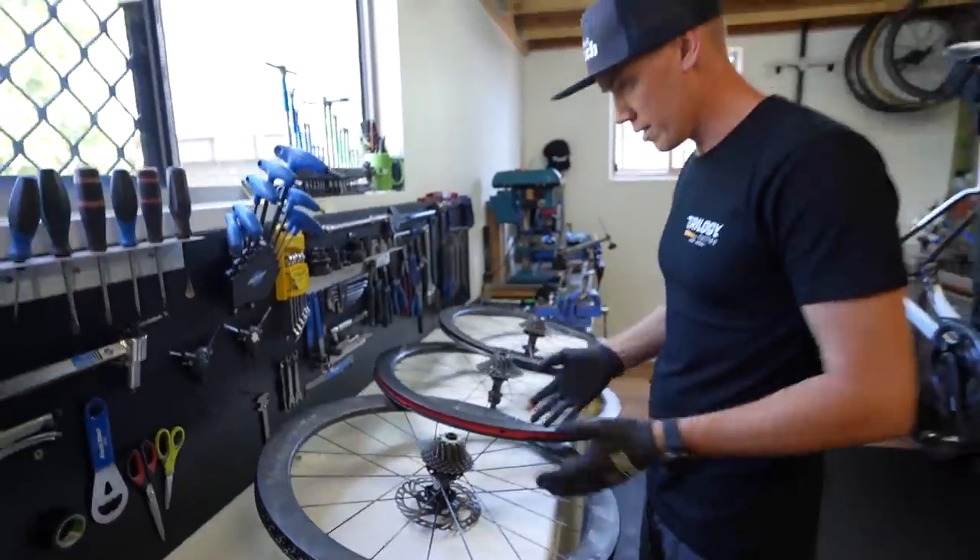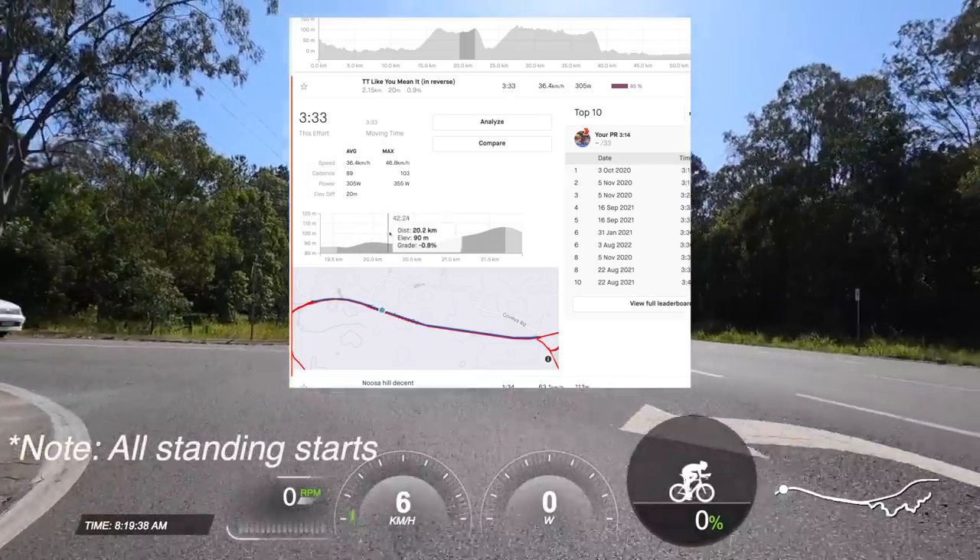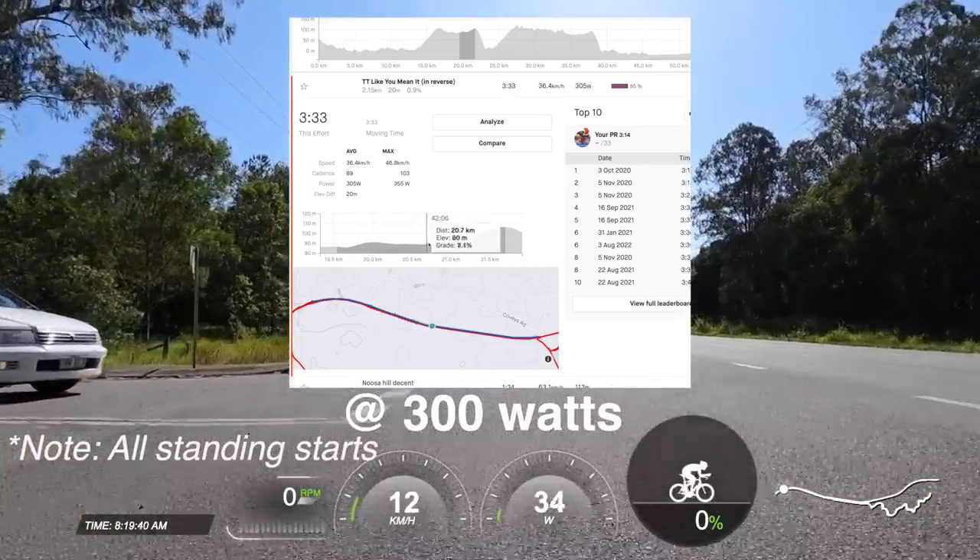Speed test number three: TT like you mean it in reverse — a 2.15 kilometre false flat incline segment where, once again, it's too close to call. But it's speed test number four where I feel like I have some juice for you.